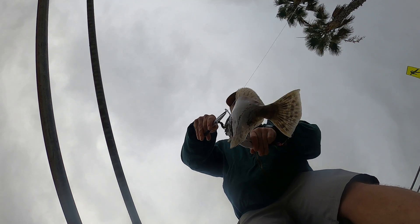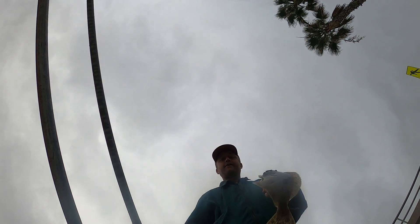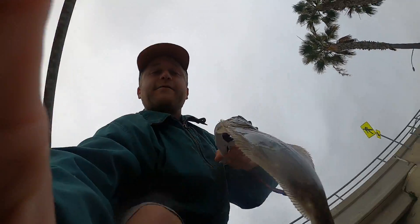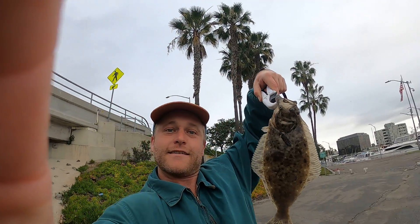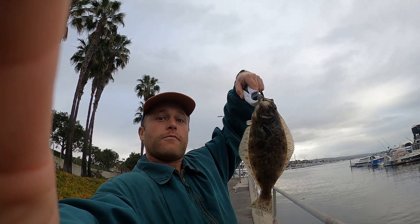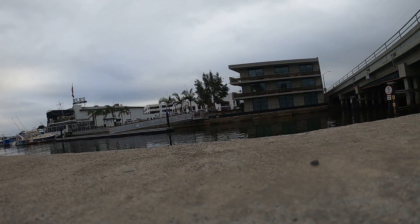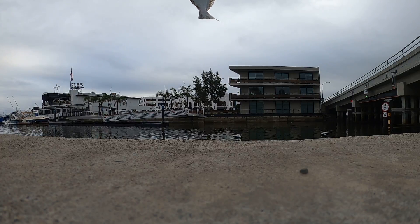Got him on a little rubber worm. I usually fish freshwater bass, but yeah, check it out guys — I'm going for spotties right now and I catch them pretty good.